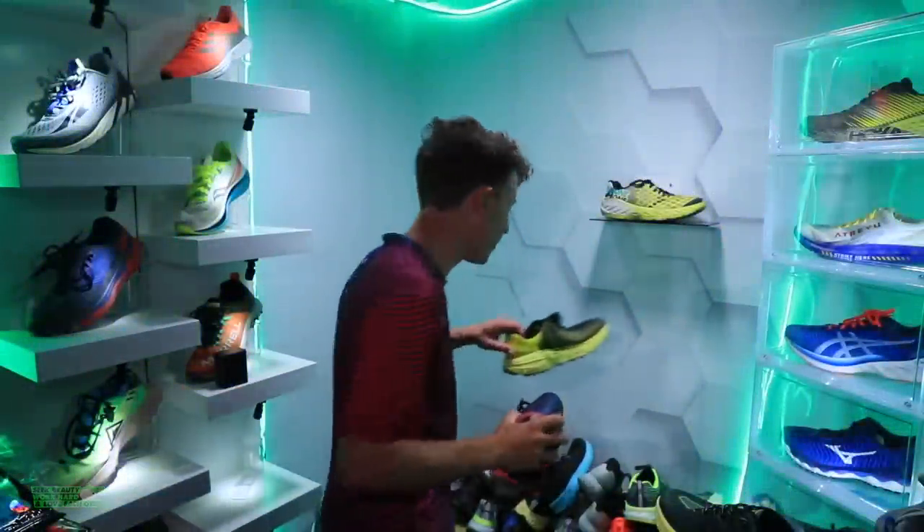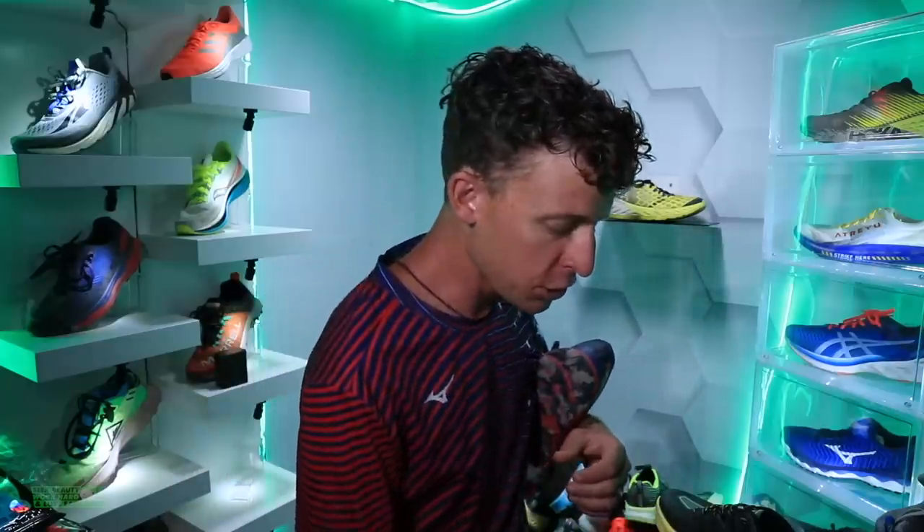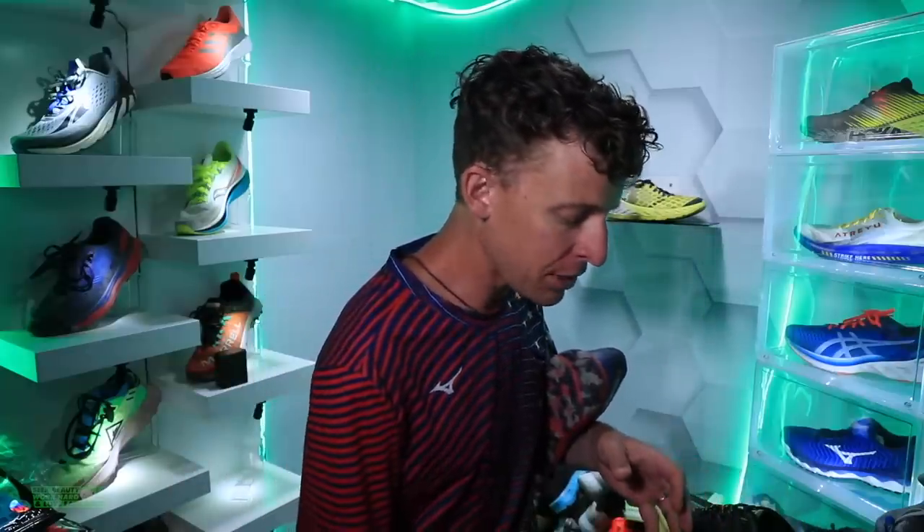I cannot resist. I know it's right here. There it is. Hoka EVO Speedgoat. Feels about the same.